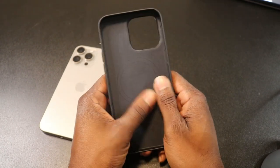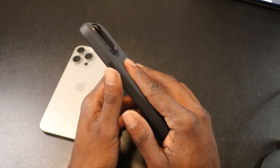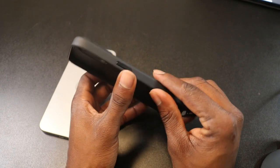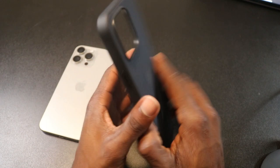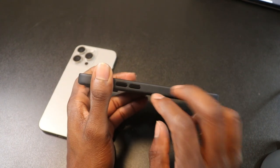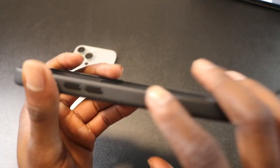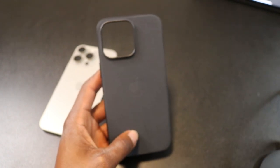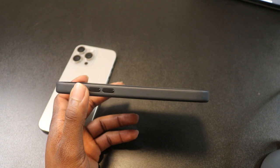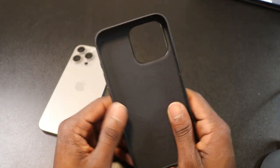Honestly, I feel like people just complain a lot. This case feels good — and this is not me being an Apple fanboy. If I'd never used an Apple product and you gave me this to feel, I'd be cool with it. Maybe the sides feel a bit weak — not gonna lie, the sides don't have that soft kind of feel the leather case had. The buttons are very similar to the leather case buttons — basically stainless steel or aluminum metal-type buttons.